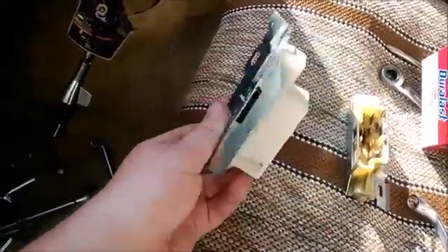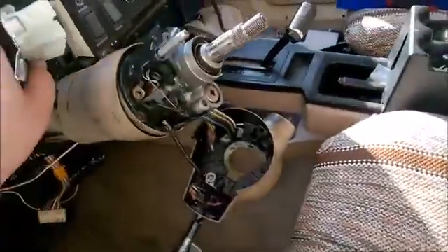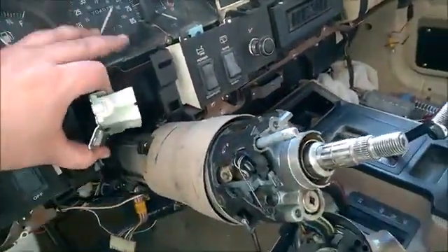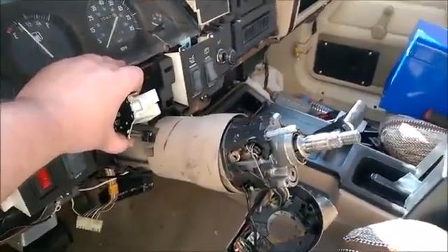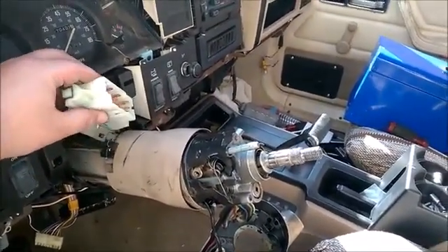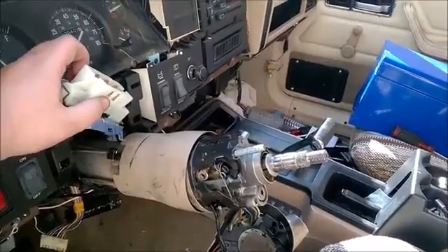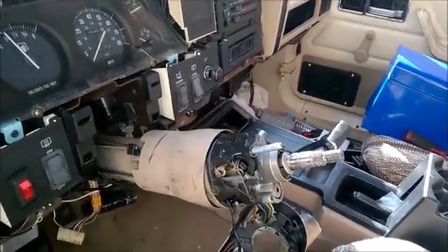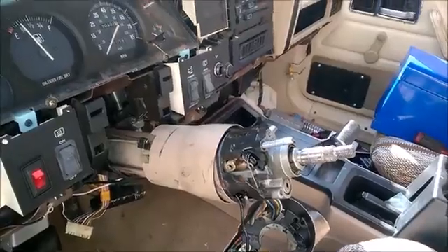I'll go ahead and get this installed and see if it fixes all the issues I've been having. If it does, I will be a happy camper. It goes up in the column up in here. I'll put it in and show where it goes and what you have to take apart to get to it. I haven't done updated videos on this process because I've been just screwing around and trying to figure out what's going on without much direction — which I don't want to show on a public forum like YouTube.